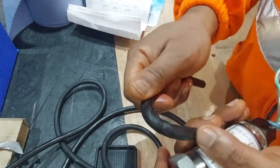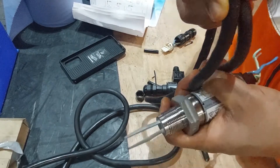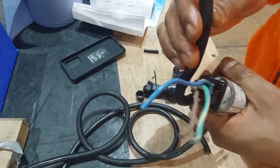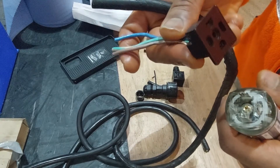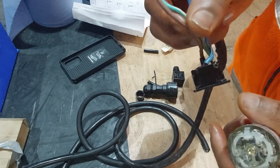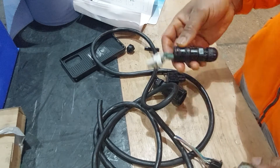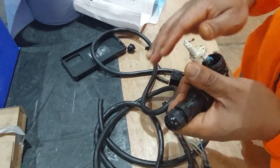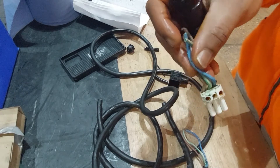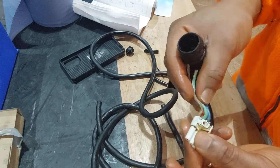When you have a problem and you've been called to fix a sensor, first of all look at the cable. Most of the time you don't have to change the sensor — it's the cable that is faulty. What I've done is replaced the connector and replaced the cable as well, because the cable was very twisted. It was also plugged to a waterproof socket, so I replaced that part as well. As you can see, it wasn't looking too good, but now with the two plugs replaced, the sensor is working perfectly.